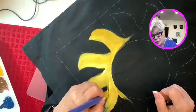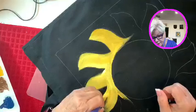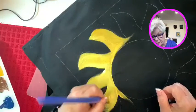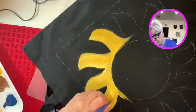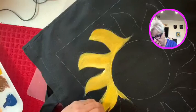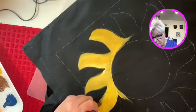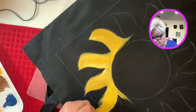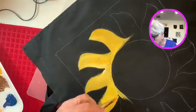I also have a YouTube channel that I've created, so you can go look at some of the projects if you're interested. In this case, because of the sun design, I like to blend a lot of different colors into it.